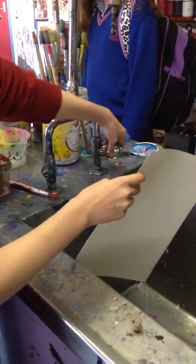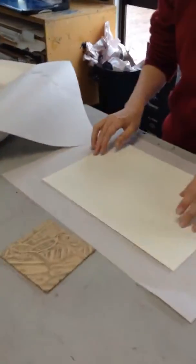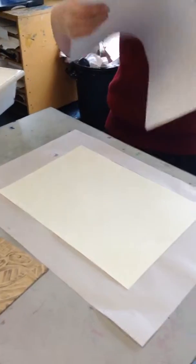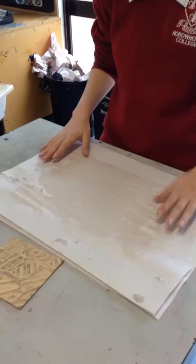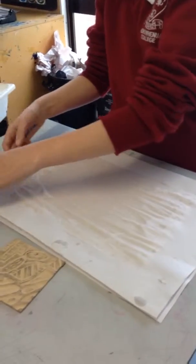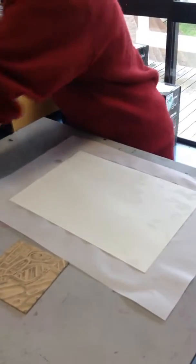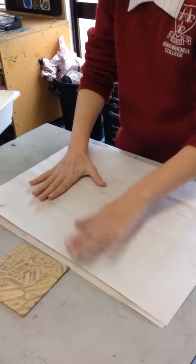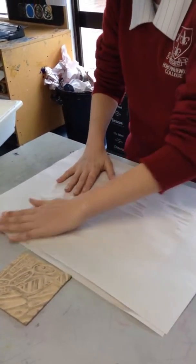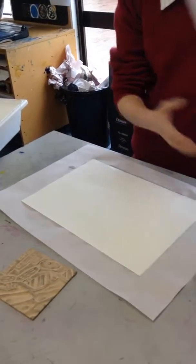So the first job is to wet the paper all over. Then using newsprint we are going to pat the paper dry, not completely dry but so that the surface doesn't look shiny anymore. It's still shiny, you can see it on the iPad here, so just pat it off a bit more. So it's damp so it will be able to move into the holes in our woodcut without ripping.